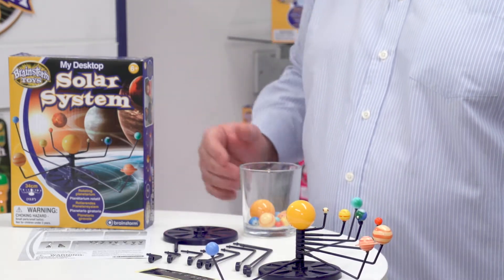The other thing to note about this product is it comes with a secret code. Kids go to our website and they can unlock with the code lots of complimentary information about the product. That was my desktop solar system from Brainstorm Toys, and we'll see you next time.